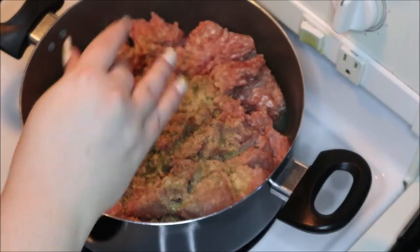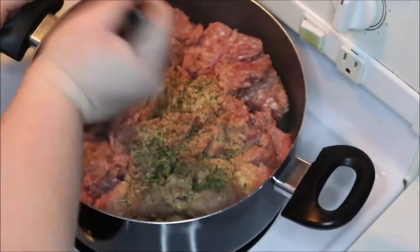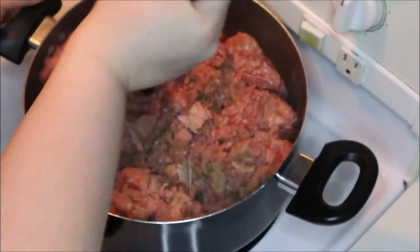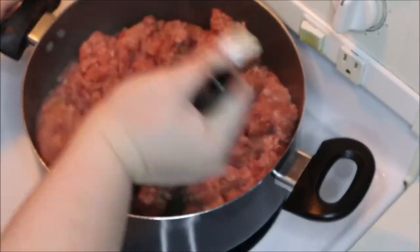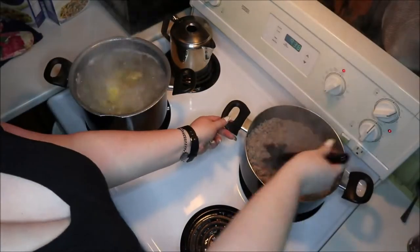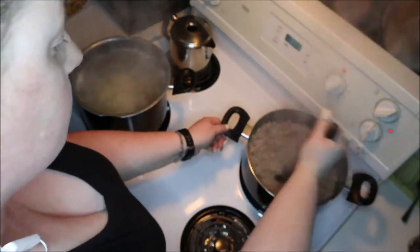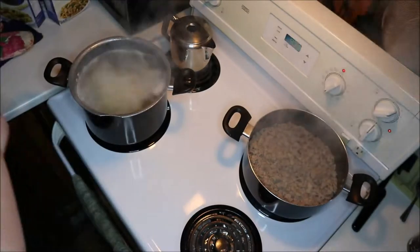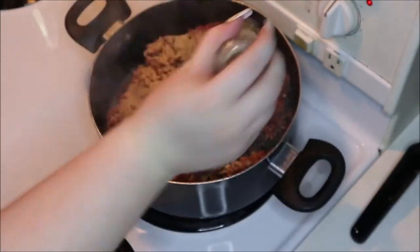I'll let the pork simmer on the stove until it extracts some fat, then drain that off — this is going to be for some breakfast burritos. Whenever I'm cooking any type of ground meat, whether it's chicken, pork, or beef, I prefer to chop it up really finely rather than having huge chunks. I've just dumped in some fusilli pasta and some medium bowtie pasta — farfalle — putting the fusilli in first since it takes a few more minutes to cook.